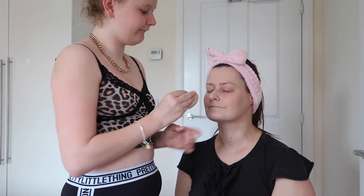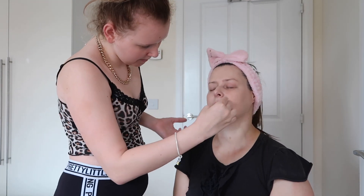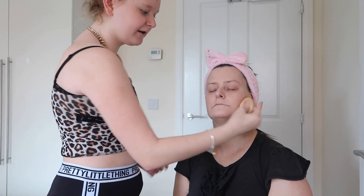I'm just going to take a beauty blender now, just to go over the lines and strokes the brush made. That's a soft blender — I really like it because it feels really soft.